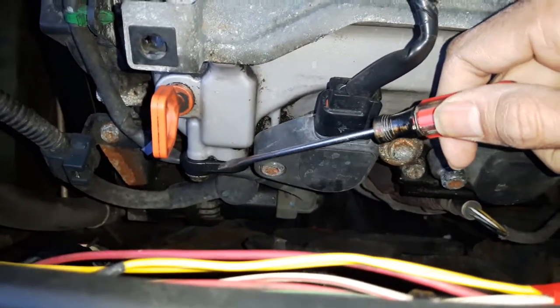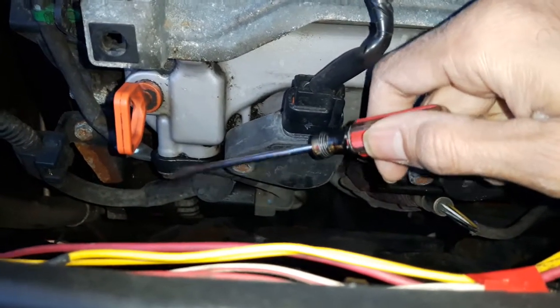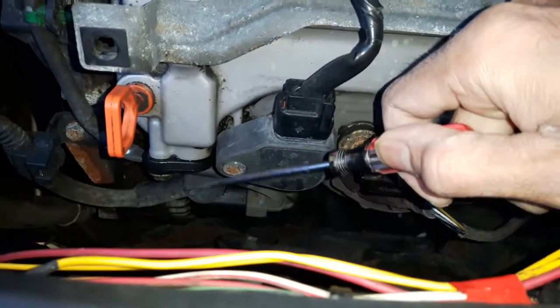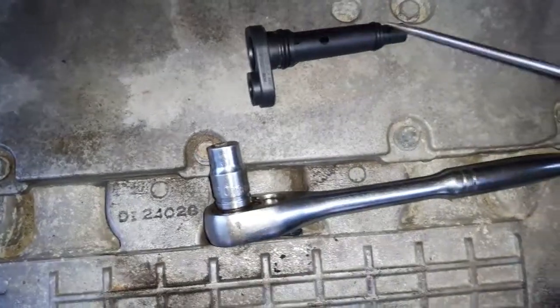The PCV valve is held with just one 10 millimeter bolt. Take that out and pry it off. Be careful because it can break inside — this long arm can break inside.